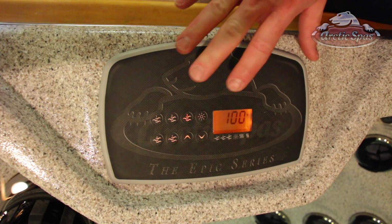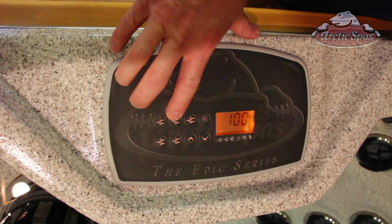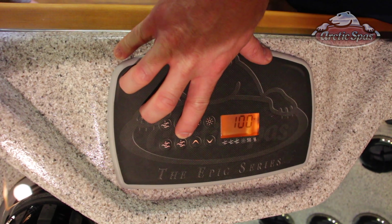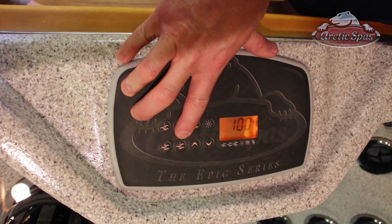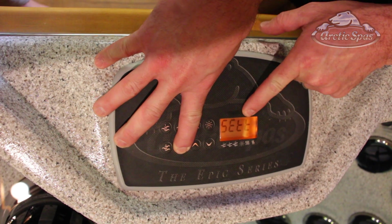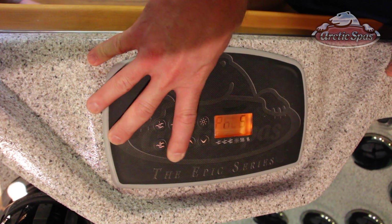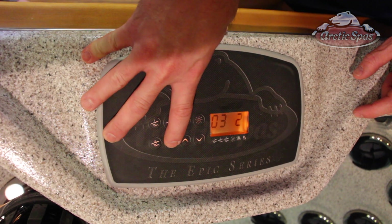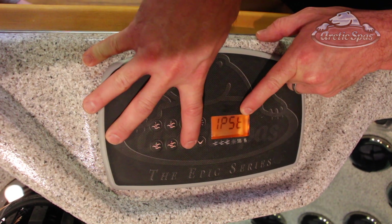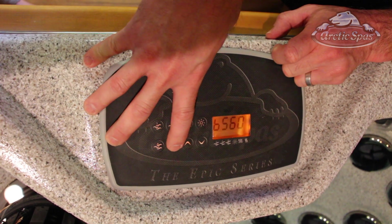Now we need to tell the hot tub to use a dynamic IP address instead of a static IP address. We do that via the settings button. On an Epic series with five pumps it's pump number five, or it will be in the same position on any of the other tubs as the settings button. Hold down this button for about 20 seconds until the screen says LLP. Don't adjust anything else — otherwise you'll probably be giving us a call. Scroll down until you see IP. Right now it's set to ST for static; we're going to change it to DY for dynamic. Then scroll down through the rest of the options.